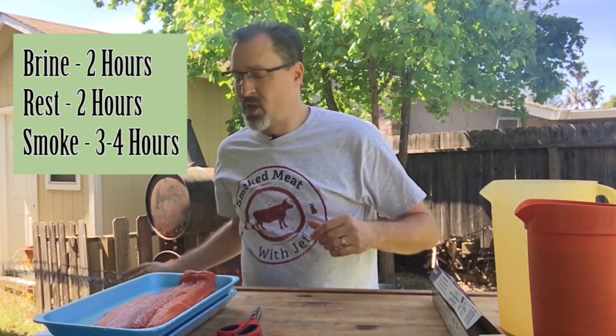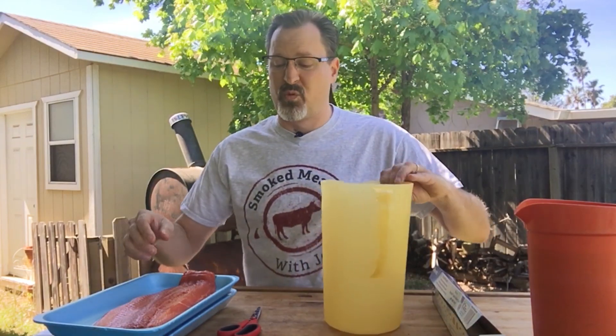There are three basic cycles to this process: first you're going to brine, then you'll allow the fish to sit outside of the brine to cure a little bit and dry out, and then it goes onto the smoker. Let's get started.